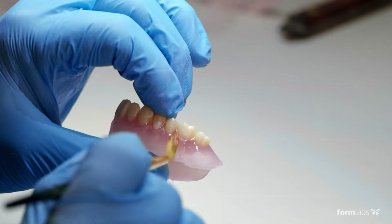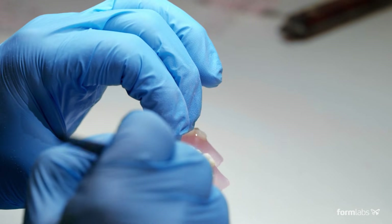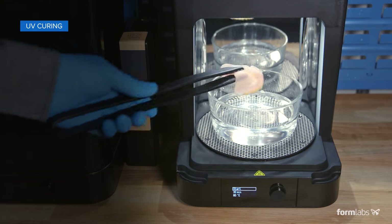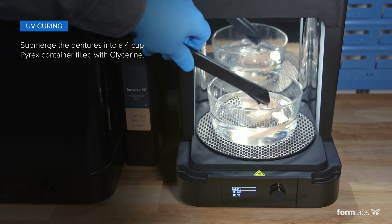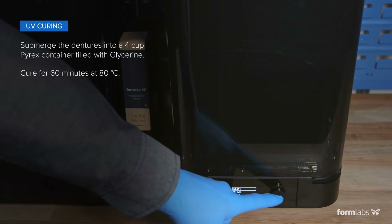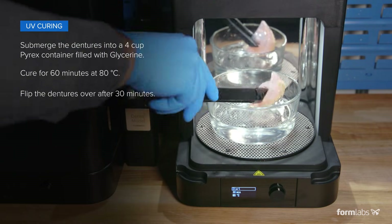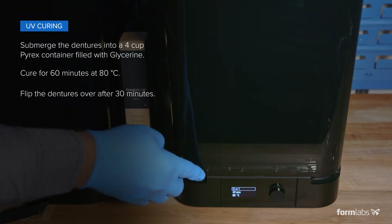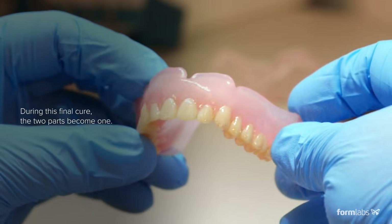Continue repeating this process and move across the arch and forward until complete. You can also add denture base resin to the interproximals or remove excess resin if needed. To finalize the connection of the teeth and base, the denture should be cured in a Form Cure. The denture should be placed into a 4-cup Pyrex container filled with glycerin and submerged. For 30 minutes, the denture should be cured in the Form Cure, then flipped over for an additional 30 minutes, for 60 total minutes. During this final cure, the two parts become one.